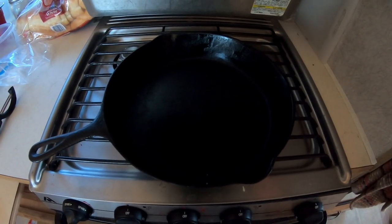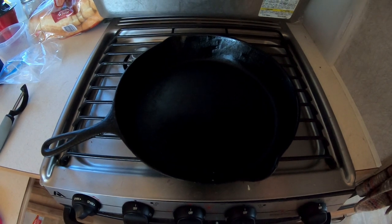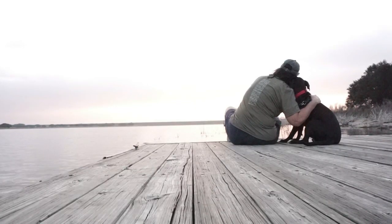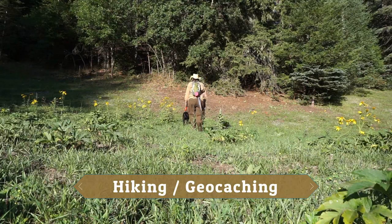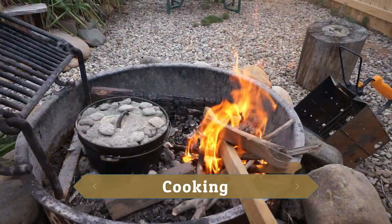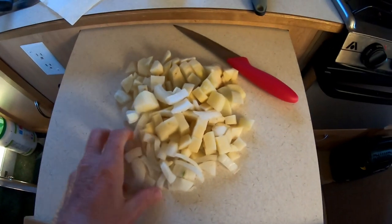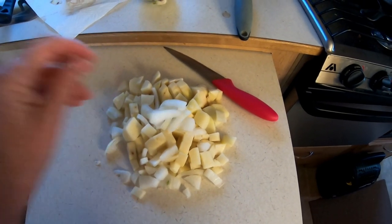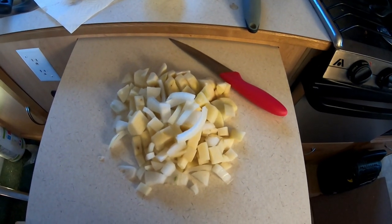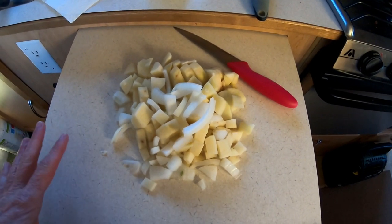Guess what day it is. It is cast iron Wednesday, and today I am going to make some fried potatoes. I've already cut up the potatoes and the onions, and I'm going to add a little bit of fresh garlic to this too — this is for my breakfast. I'm going to cook a fried egg and then put my fried egg over the fried potatoes.